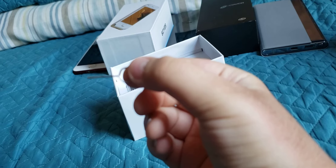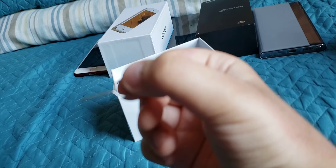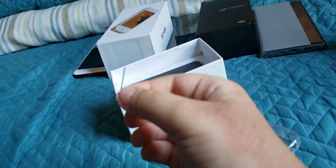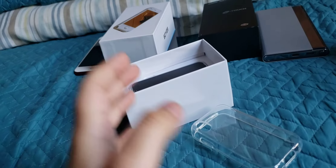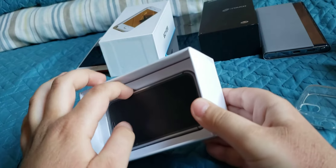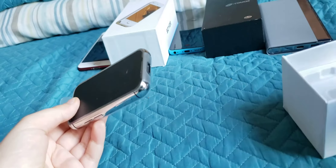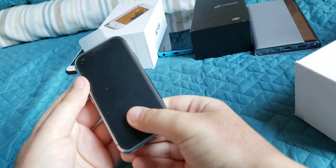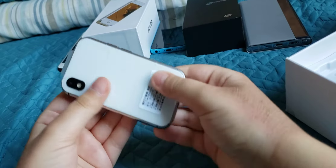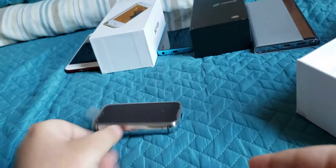There's also what I think is a SIM card key. Let me focus the camera. The phone looks really small once you take it out. It's quite hefty and chunkier than expected. The front looks clean. Let's set the phone aside and see what else is in the box.